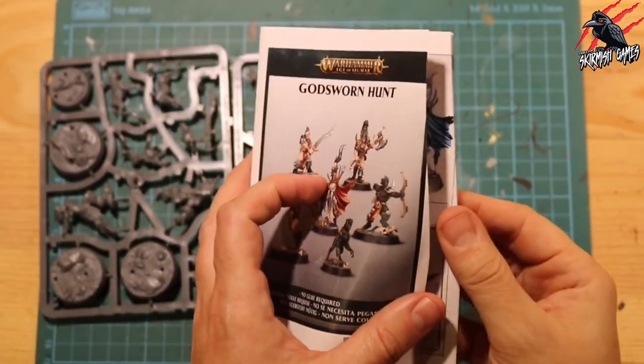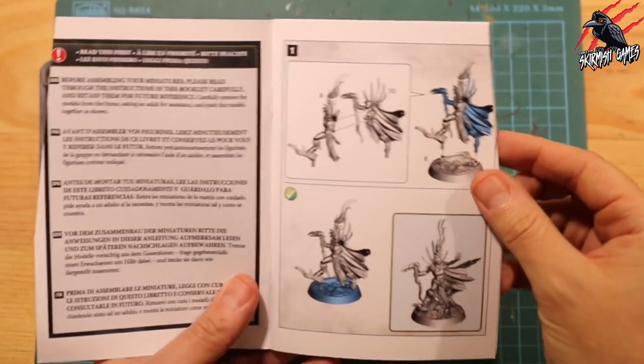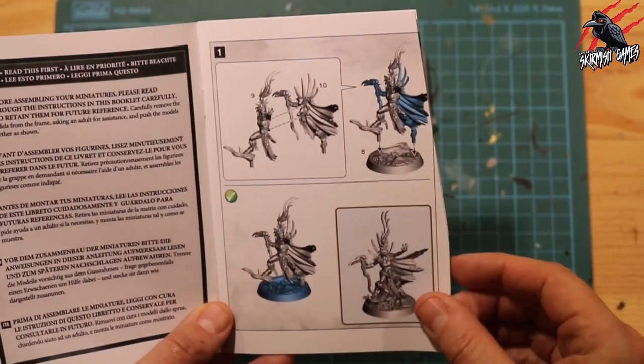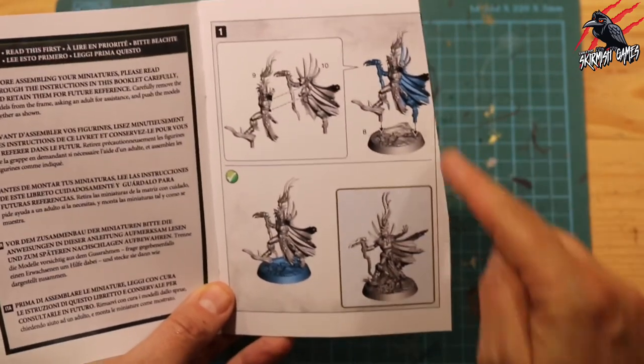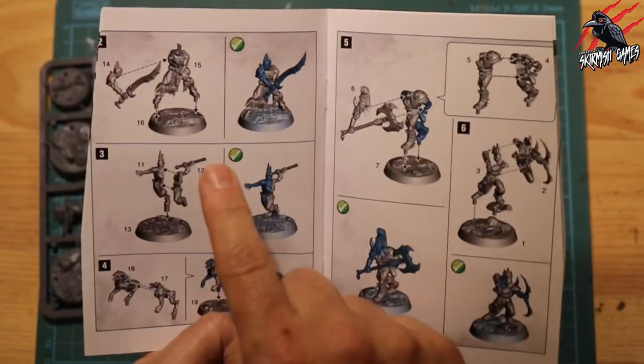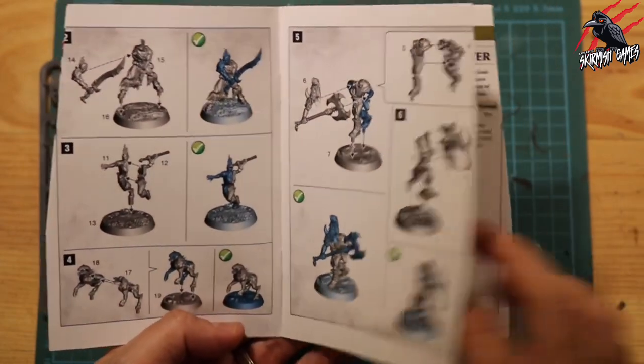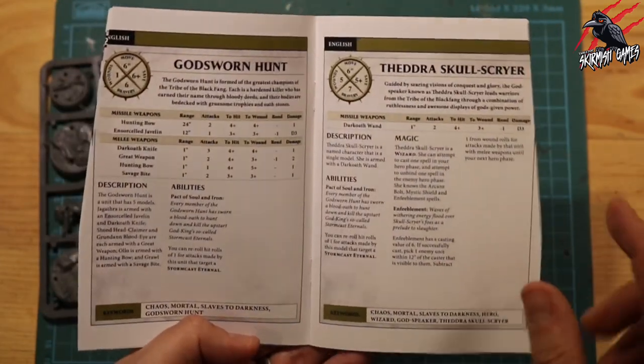I don't think these are going to be too difficult to put together, certainly with those bases. You're only getting a couple of pieces here for the main miniature - just two pieces, plus the base. And the same for this one, very simple to assemble. Just two pieces each, so these aren't going to take me long.